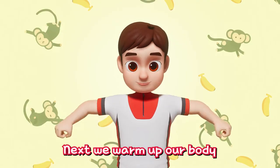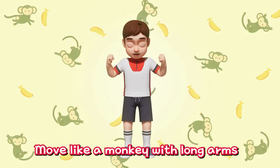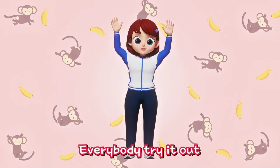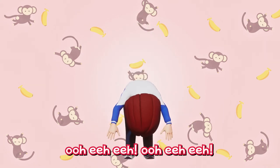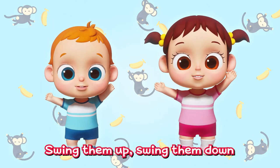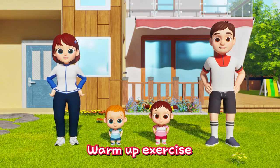Next, we warm up our body waving arms like a monkey! Move like a monkey with long arms! Swing, swing, swing! Woo-ha-ha! Everybody try it out! Swing, swing, swing! Woo-hee-hee! Spread both arms out! Swing them up! Swing them down! Everybody try it out! Warm up exercise!